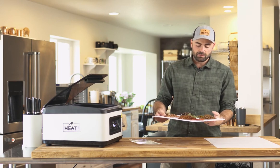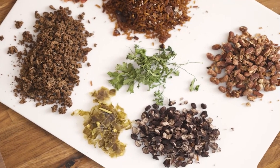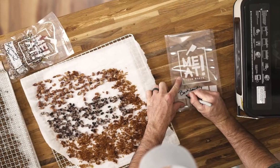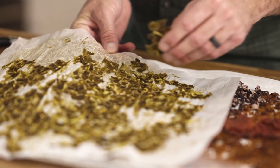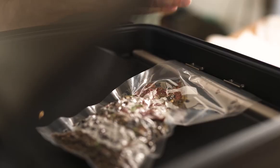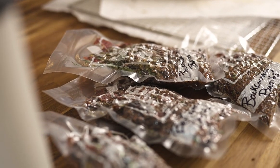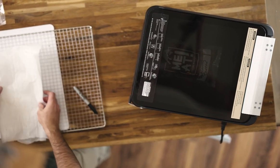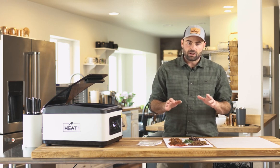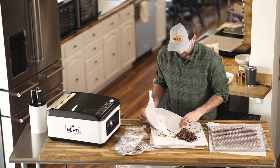We've got our fully dehydrated backcountry burrito. You can see all the ingredients separated out — pinto beans, black beans, rice, salsa, meat, and seasonings. All of that goes into a vacuum seal bag. I like to throw a food-grade silica pack in there to absorb any residual moisture and keep it more shelf stable. Then I'll vacuum seal it up tight, get all the air out, and have a perfectly shelf-stable dehydrated meal ready to hit the backcountry.